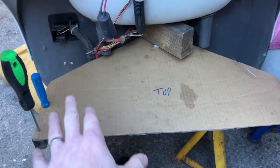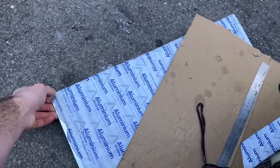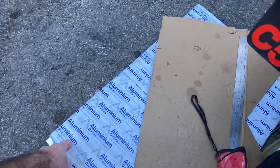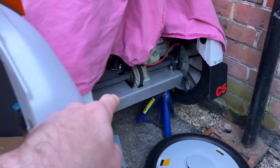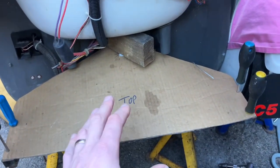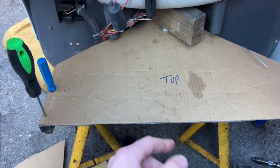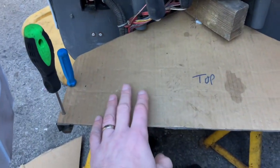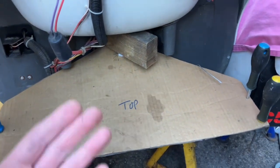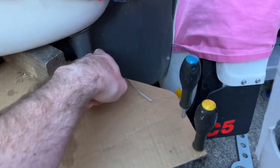I've gone for three millimeter aluminium — a big sheet, 20 quid delivered off eBay. You could definitely get away with thinner steel, but I wanted it the same as the existing plate which is three millimeters. At 24 volts you don't exactly need it for strength — it's really just for mounting things. You could go thinner, maybe a bit easier to drill and cut, but three mil it is. I also thought I could have left some additional steel up here for extra space to mount something.